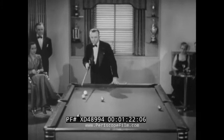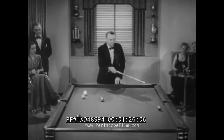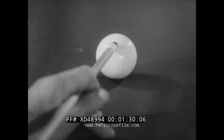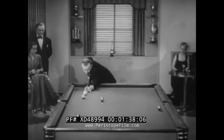Rudolph will now give us a lesson on position. He's gonna play the one ball for the corner pocket so that the cue ball will be in position for number two. This is done by hitting the cue ball top and center — this creates a top spin the boys call follow English. Okay professor, illustrate.